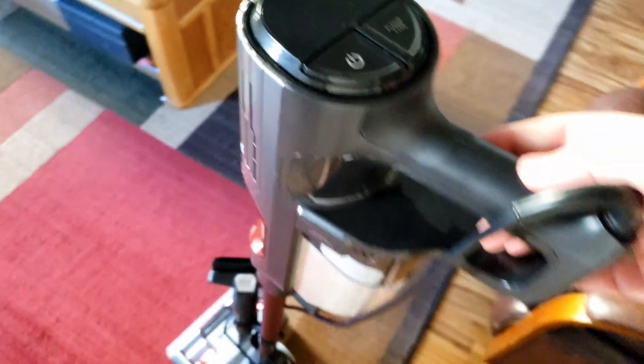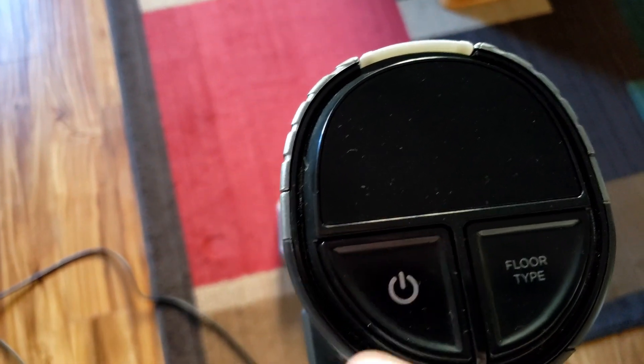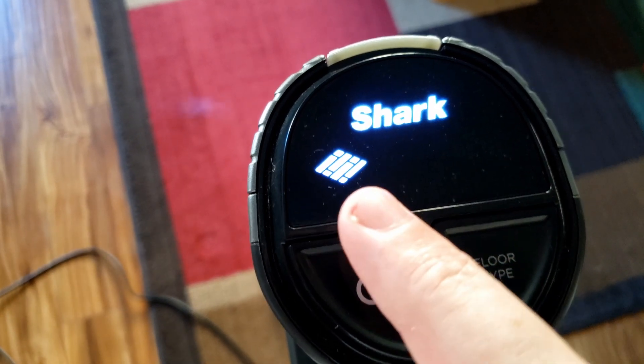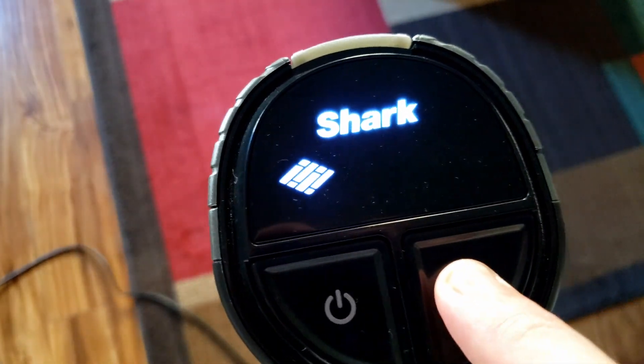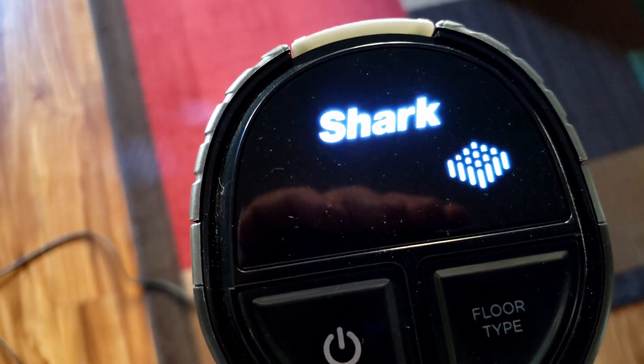It's got all the controls up here on the top of the vacuum. When you turn it on, you have two settings. One is for a wood floor or tile, and you hold down the floor setting, and then you can do carpet.